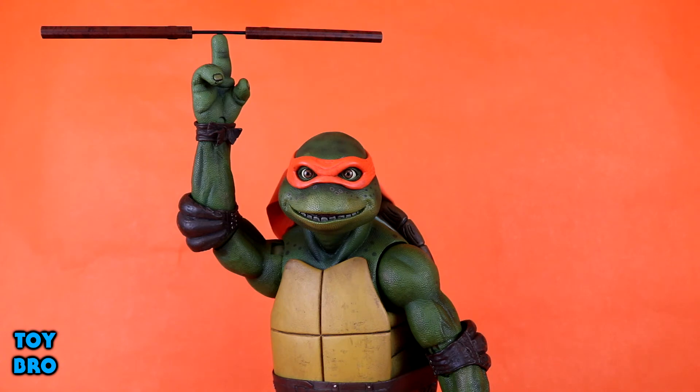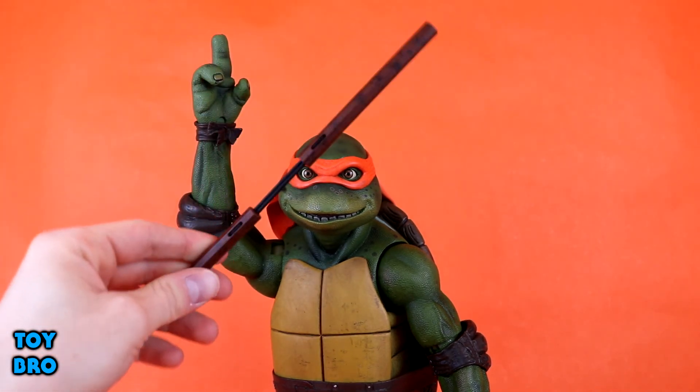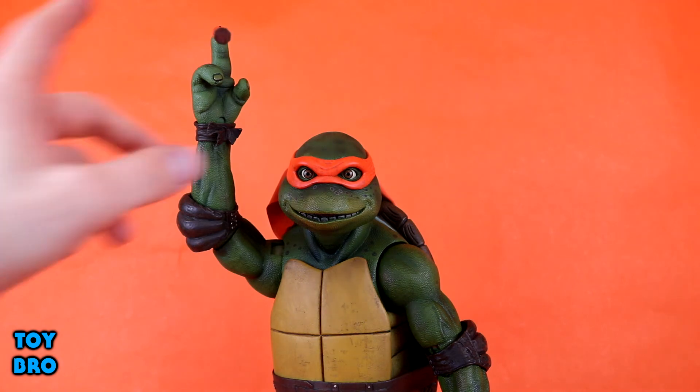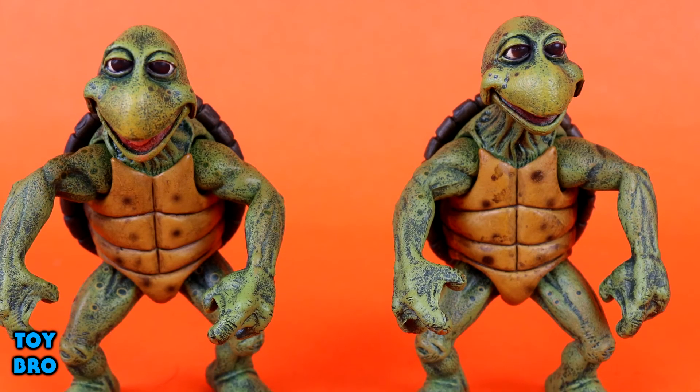The big last item is Mikey's extra hand, and it's almost as interesting to me as the baby turtles themselves. I thought it was just a solid piece with nunchucks sculpted on, meant to recreate the scene in April's apartment where he's spinning his nunchucks on one finger. But it turns out it's two pieces — the nunchuck is a separate piece with a peg that fits into his finger and you can spin it. How cool is that? This is definitely going to be the hand I use in my display.